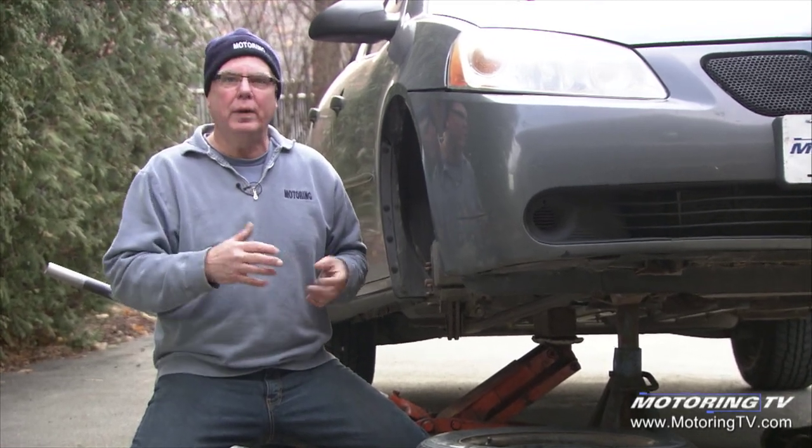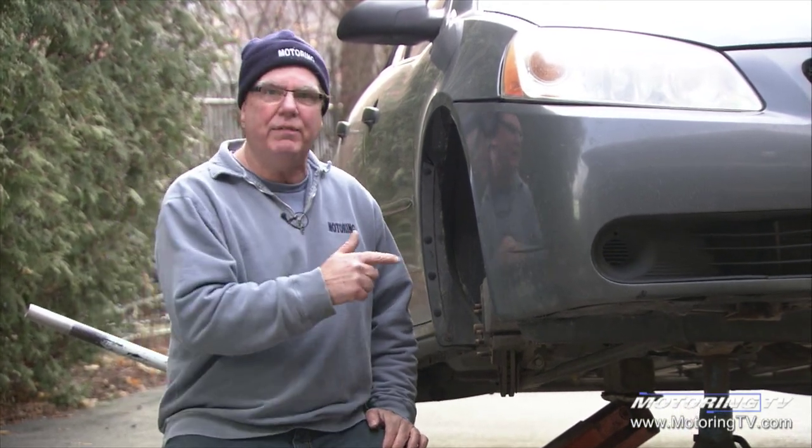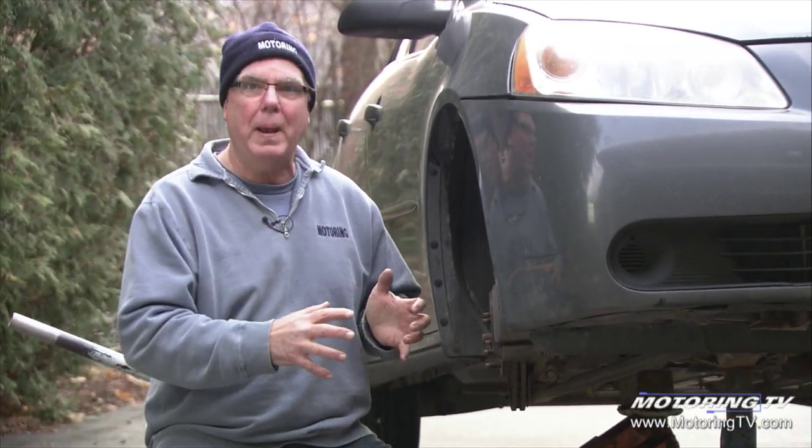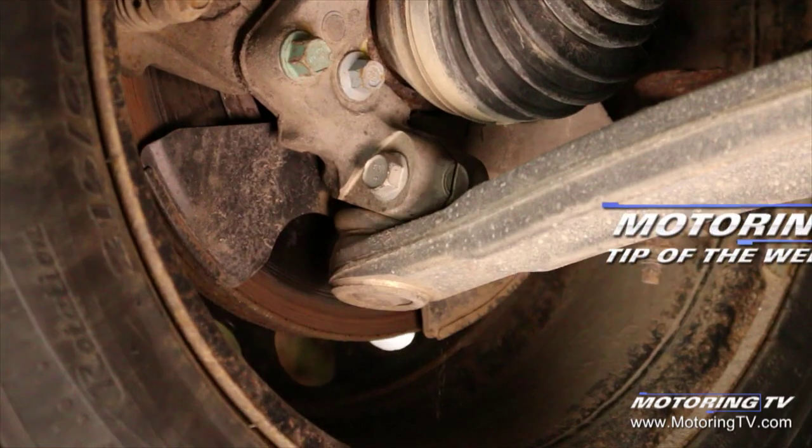There are lots of cases where the car comes in with none of those symptoms, but it's got a really bad part. So that's where it's important to take advantage of these opportunities to do your inspection and make sure you don't have some dangerously worn parts. Definitely a job for a mechanic, definitely something you need to do at least yearly. If you're living on a secondary road or cranking some really high miles on your car, a couple times a year doesn't hurt. That's your motoring tip of the week.